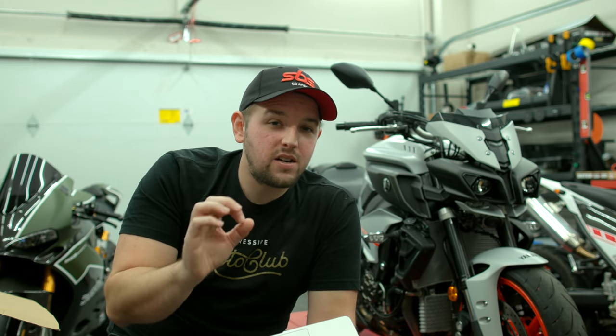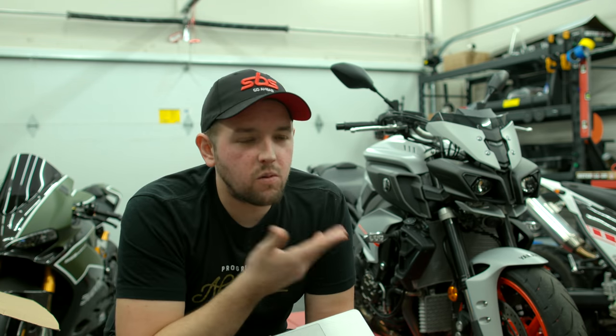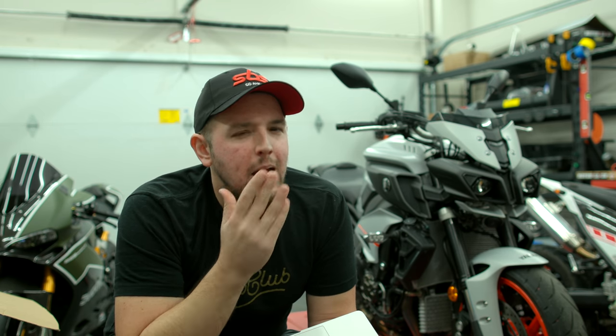Next up is pretty standard — I want to upgrade the chain and the sprockets to a lighter setup. I'm not really sure how much I'm going to gain from that, but I always like having a new chain and sprocket even though the ones on here are basically new. I might save some money and not upgrade that right now, unless you guys have a good idea — are there super lightweight or race versions? Let me know in the comments.